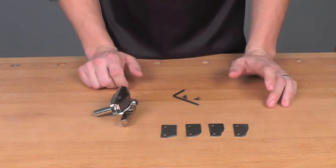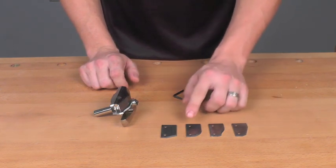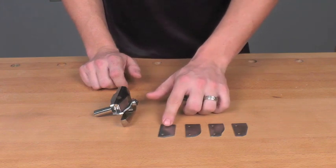The cutters come in four different profiles: an OG profile, a cove profile, and a shaker profile.